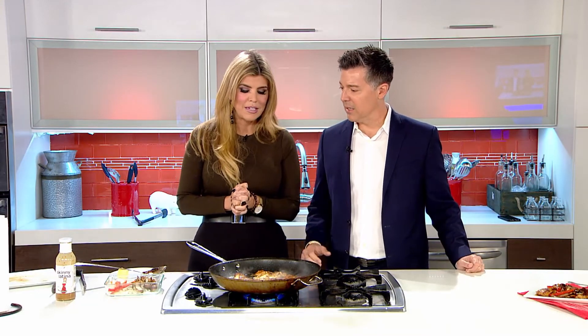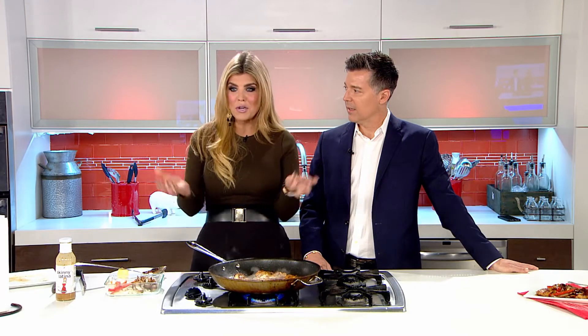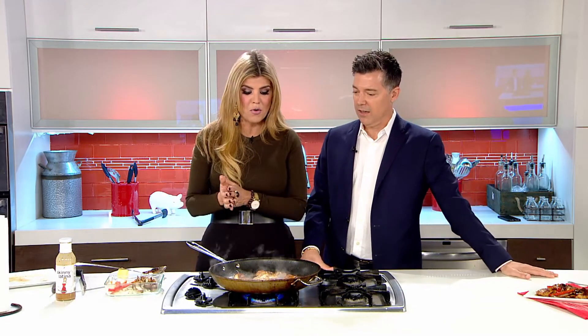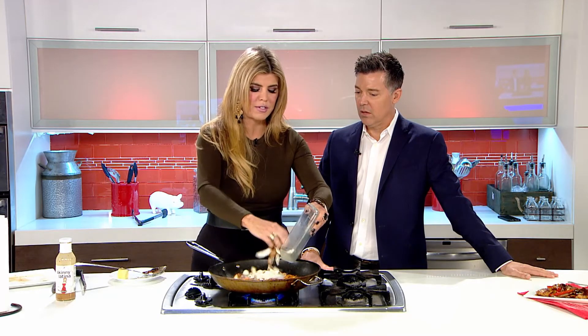What made you come up with Skinny Latina? Honestly it had to do with making quick dinners during the week and wanting to add a lot of flavor in very little time. I started putting this stuff together and friends started asking me for it. I was making it in mason jars, and it became kind of their secret when their boyfriend came over.